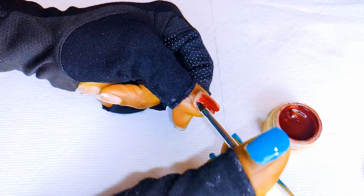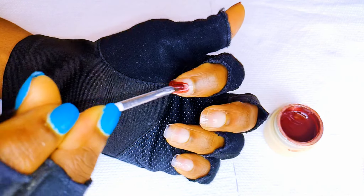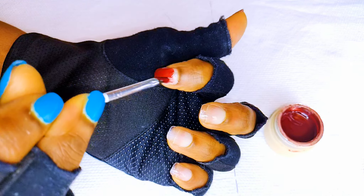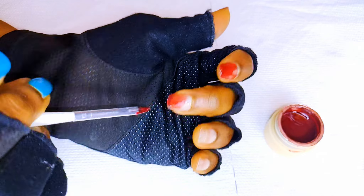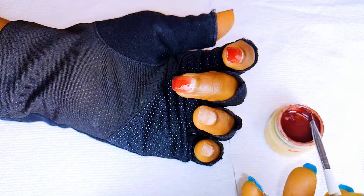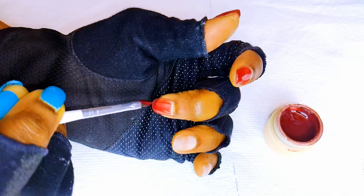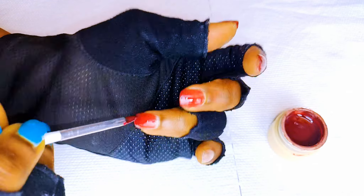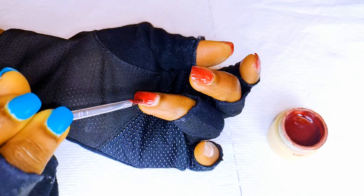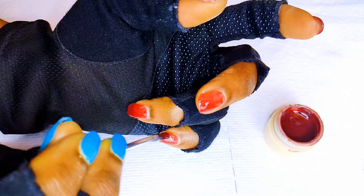I'll be using this gel polish I got from AliExpress in the color Classic Wine. I'll give it a first coat, then go ahead and cure them under the UV light.